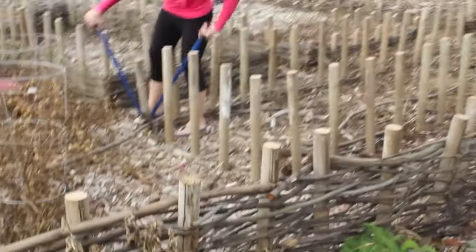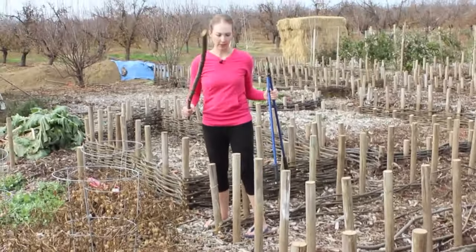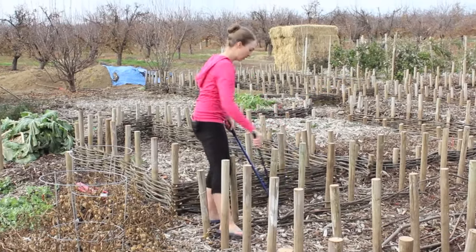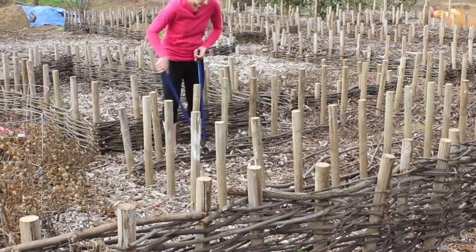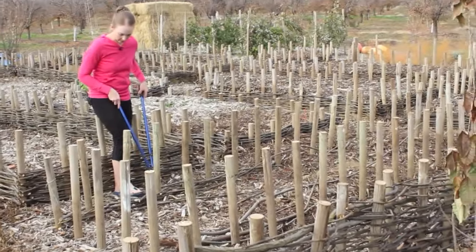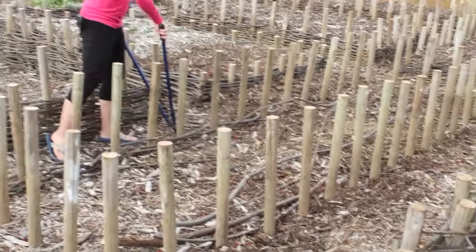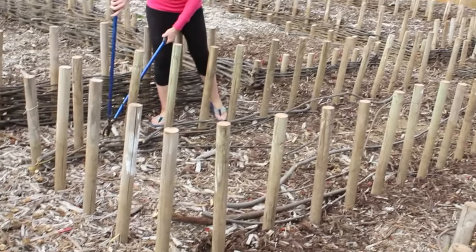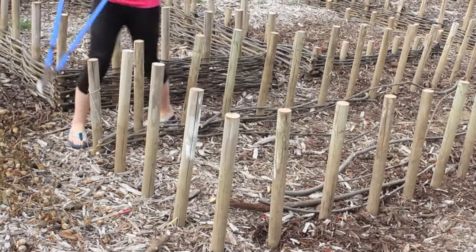I don't want this long branch sticking out, so I'll come along and clean up all the big branches and little stuff that might need to be trimmed off. Something sticking out like this could be sharp — you don't want people to get hurt. I'll cut that off and trim any branches not quite long enough to be woven into the post.